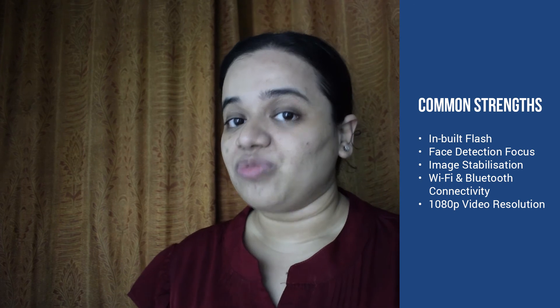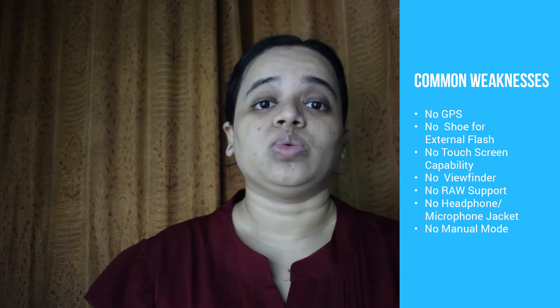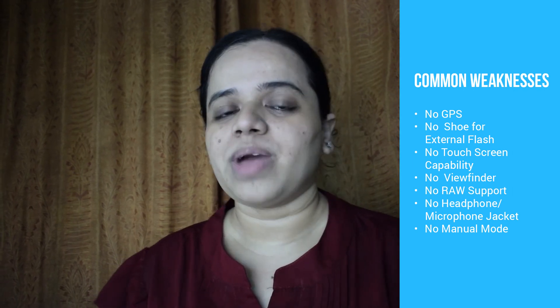Now, here are some common features between the two cameras. Since they are common, we won't score them. Both cameras have similar inbuilt flash, face detection focus, image stabilization, Wi-Fi and Bluetooth connectivity, and 1080p video resolution. Both cameras lack GPS, a shoe for external flash, touchscreen capabilities, a viewfinder, RAW support, a microphone or headphone jack, and manual mode.